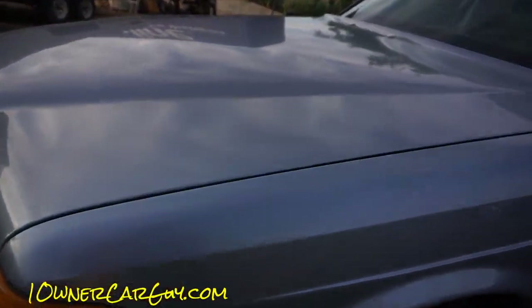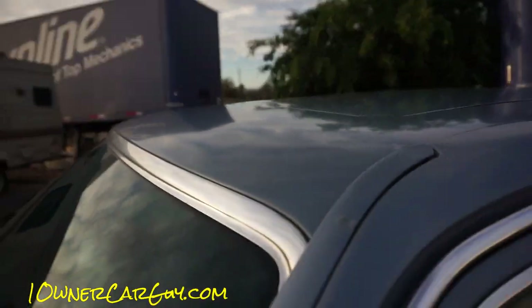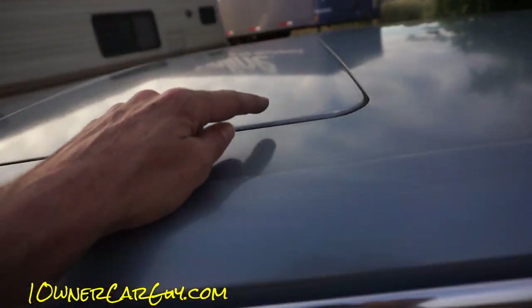I was going to see if you could see these little spots, and you can — like right there. And they come right off. It's not scratching it up or anything. That's the deal. Oh, there's a ding right there too, and I couldn't see that ding before.